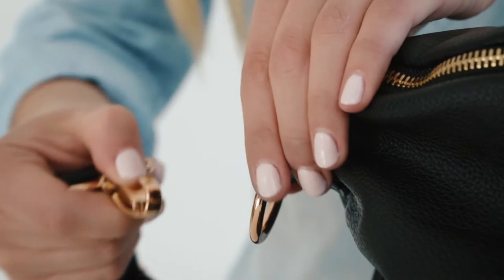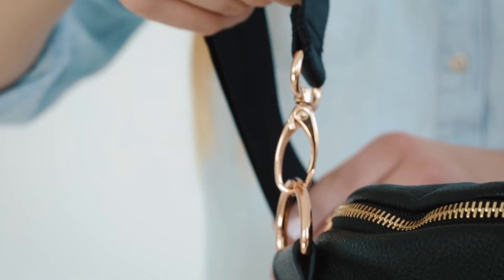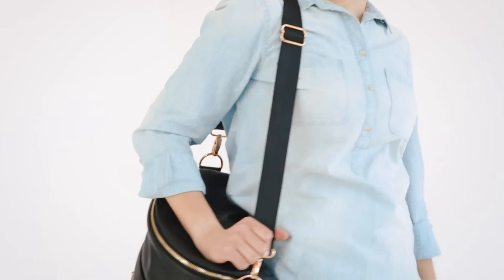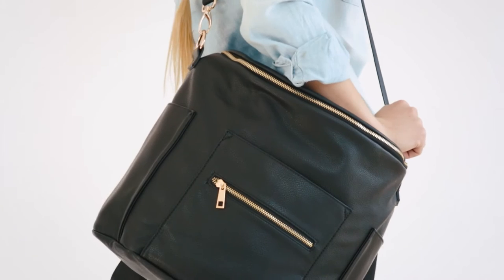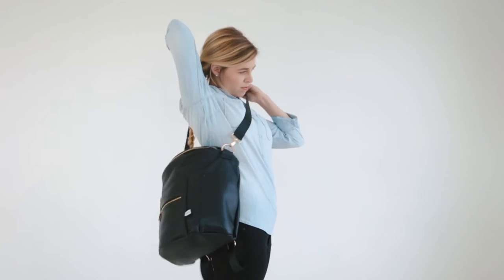The bag has two D-rings. These are where you attach your messenger strap. You can also use our stroller hooks and the D-rings to hang your diaper bag from your stroller. The messenger strap can be adjusted to your desired length. You can wear your bag on one shoulder or as a crossbody.